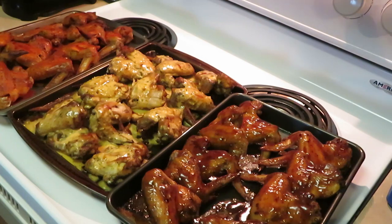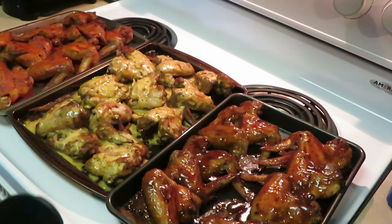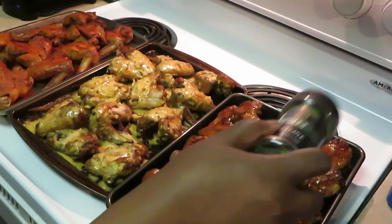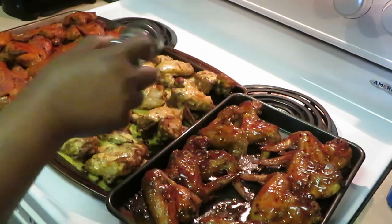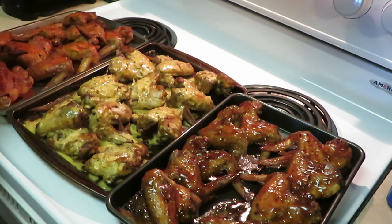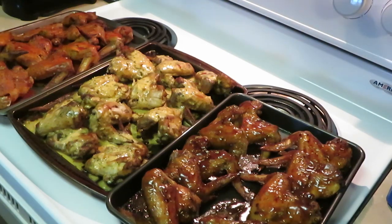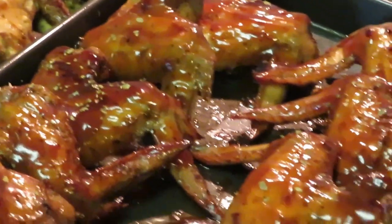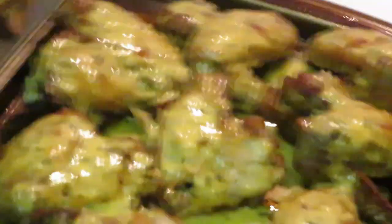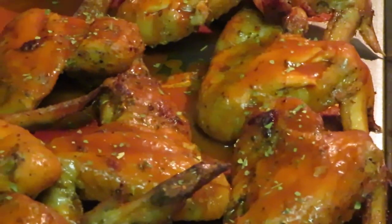Okay guys, we are back for the grand finale. I've taken them out of the oven — put them in for about 10 minutes — let's put the finishing touches on them with a little parsley, just to make them pretty. Oh yeah, those look really really good! We got the barbecue — looks delicious. The garlic parmesan — looks delicious. And the buffalo — gotta have the buffalo wings.